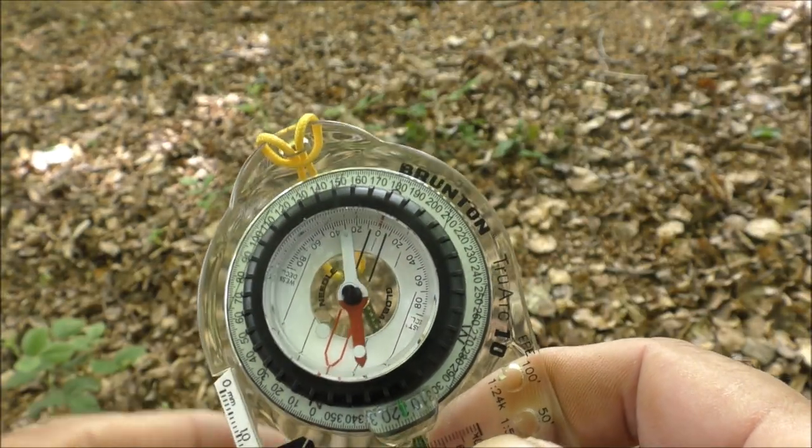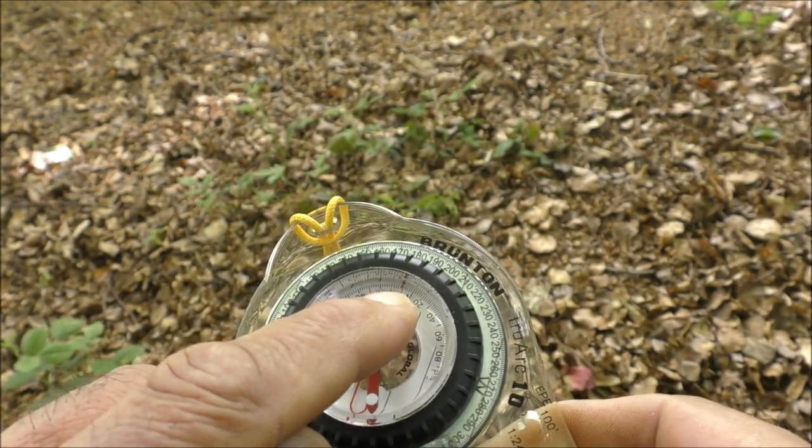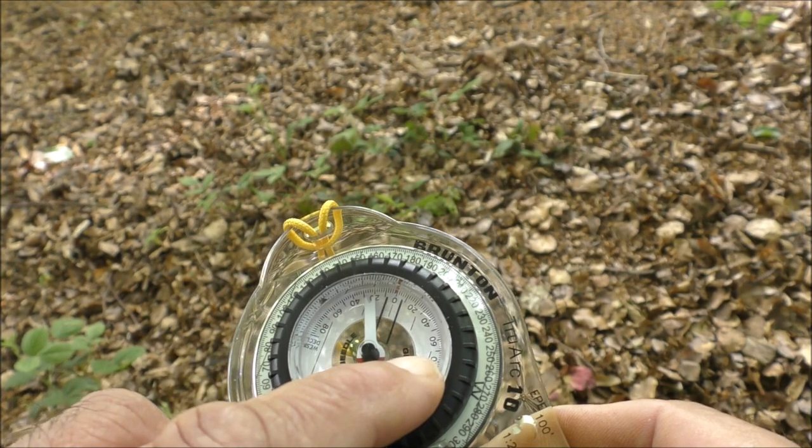Those numbers correspond to your magnetic declination in your area. As an example, if your declination was 10 degrees west then you would use the 10 degrees west mark on the declination scale. If your declination was 15 degrees east you would use the 15 degrees east mark on the declination scale. It's quite simple. At the moment this compass is set to zero declination because the base of the orienting arrow is actually pointing at the zero on the declination scale.